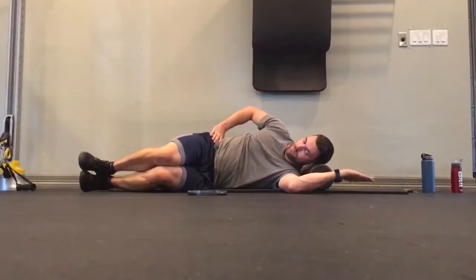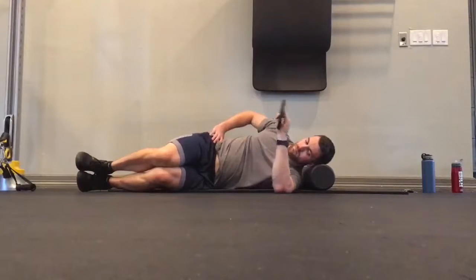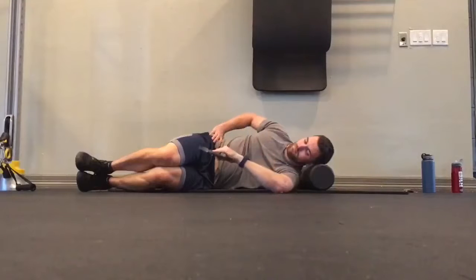A lot of times athletes push further than they should with this stretch. So a way to do this a little bit safer is to grab a plate and allow that plate to add a little extra weight to go deeper into the stretch, but not allowing you to push yourself too far. Go through an active range of motion, not forcing it, keeping the elbow attached to the ground throughout, and just breathe nice and steady.